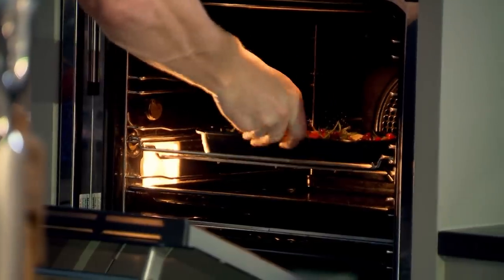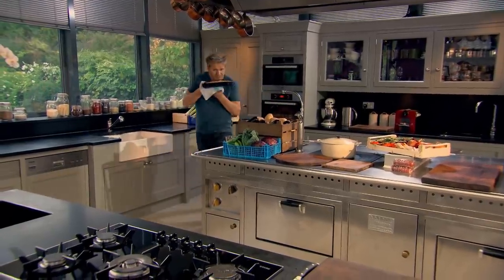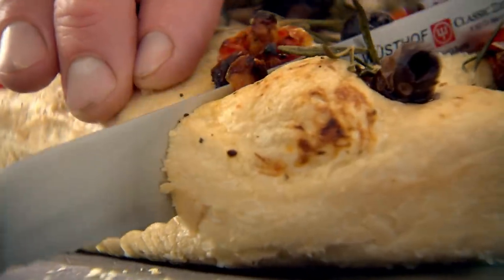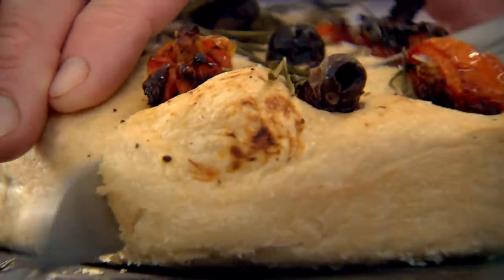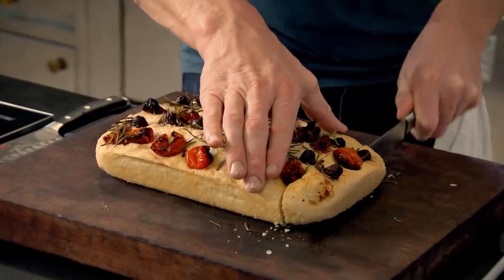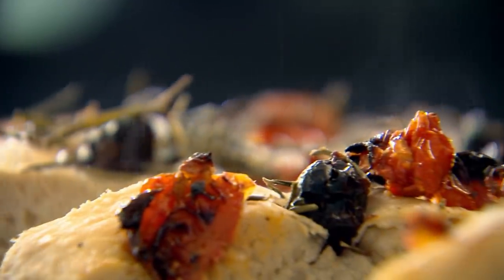Bake your focaccia at 200 degrees for 30 to 35 minutes. It smells delicious, beautiful. You can hear how crispy that is. You can't beat a nice, warm, fresh slice of home-cooked focaccia. It's rustic, charming, and it's the perfect way to start baking. Making homemade focaccia — it's so addictive.